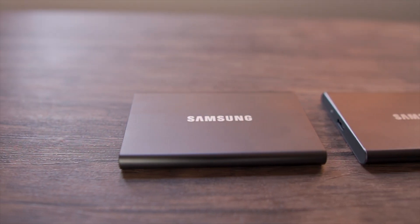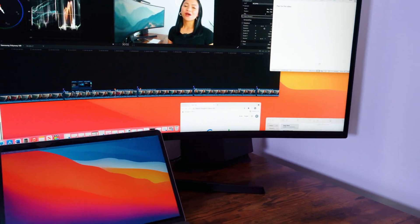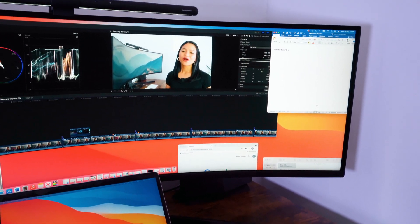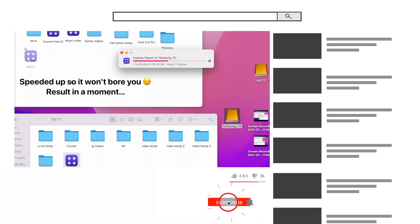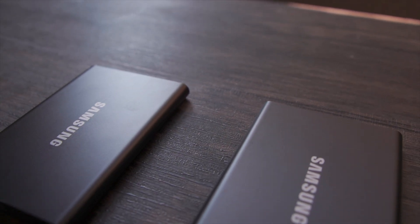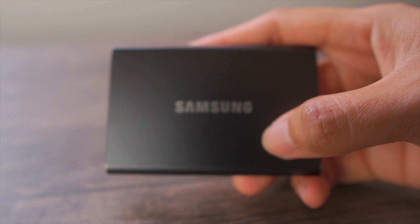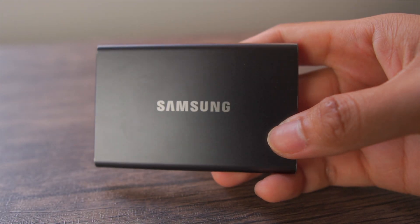This is incredibly fast, portable, and reliable. I have actually edited lots of 4K videos directly on the T7 when I was still using my M1 MacBook Pro. I have an entire video about this, which I will link down below. So if you need a larger storage capacity but you don't necessarily need access to your files all the time, then have a think if an SSD would also be a better value for you.